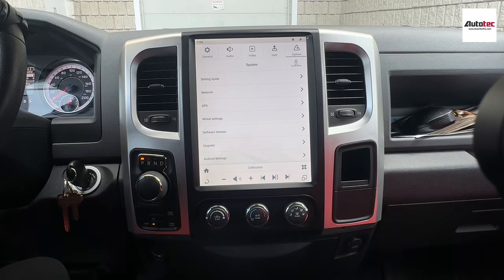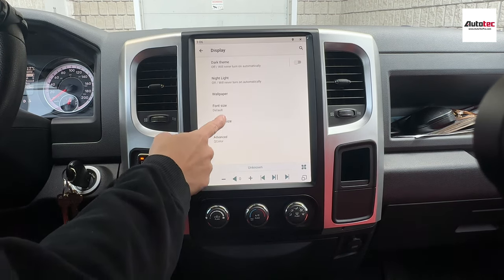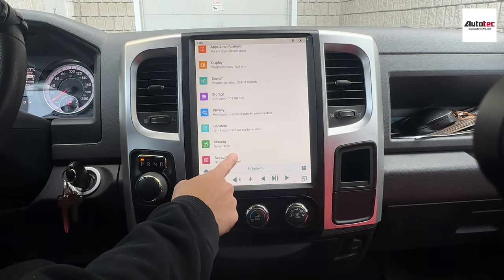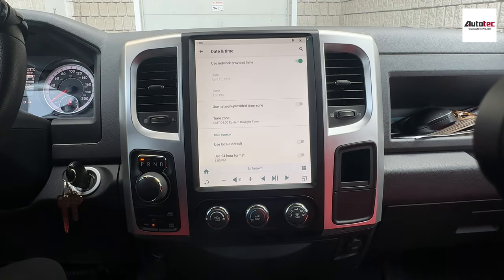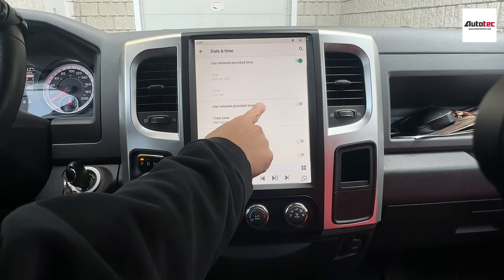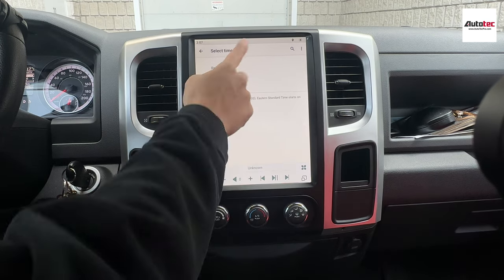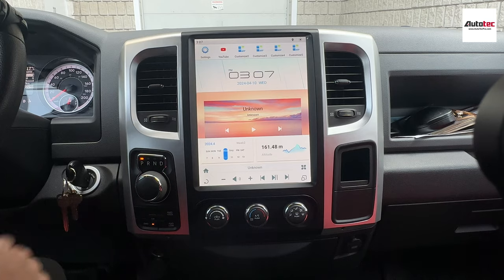The only thing I'd like to mention is to go to Android settings, where you can change the wallpaper under display. Other than that, go to System > Time. You can change the time zone here. Leave network-provided time on, and set the network-provided time zone. Make sure the time matches your area — otherwise, Wi-Fi or Google apps will not work. Just keep that in mind.